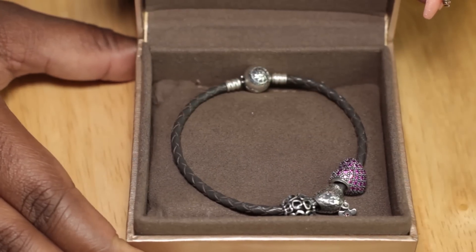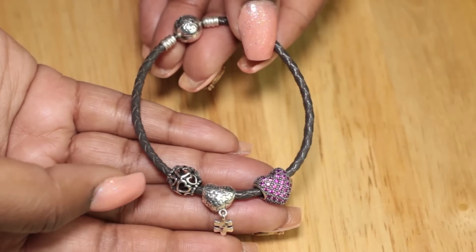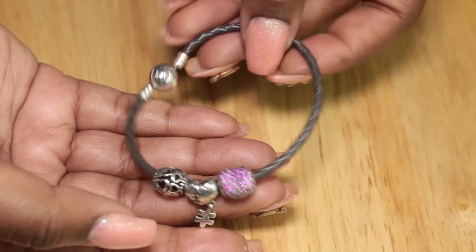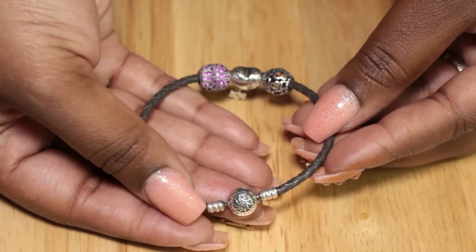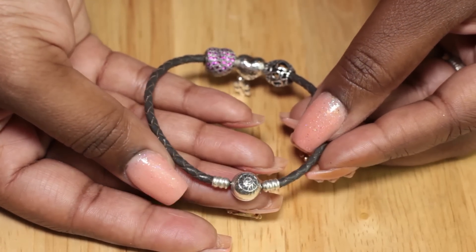And this is the bracelet. It is one of their silver and leather charm bracelets and they also sent me three charms. At first I wasn't too sure about the leather bracelet because I really wanted the silver, but they said that this was excellent quality and they just knew that I would like it. So I tried it out and I love it.